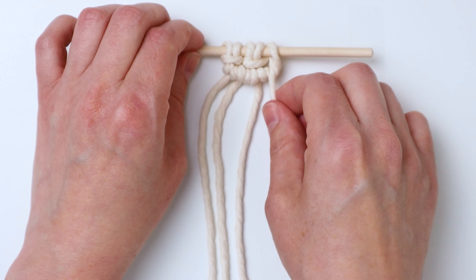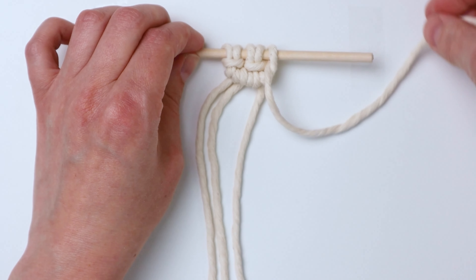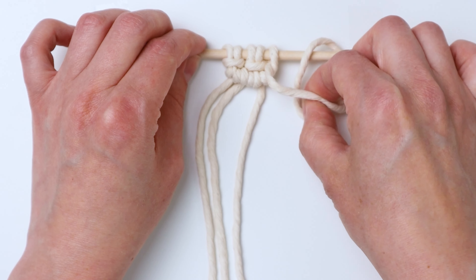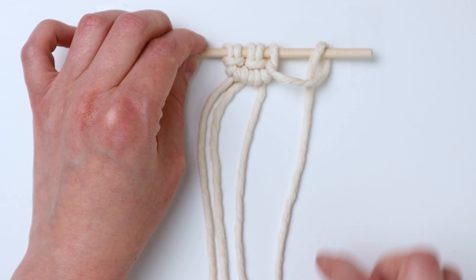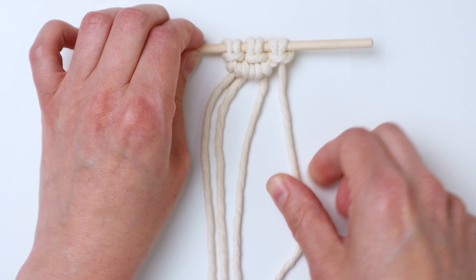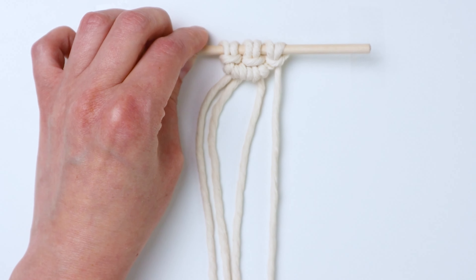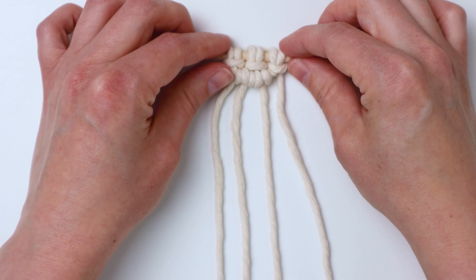Tighten it up over next to the knots, then bring it up behind the dowel, bring it down in front of it and down through the loop again. This just makes a lark's head knot with one end of the cord. Tighten it up and your first row is done.